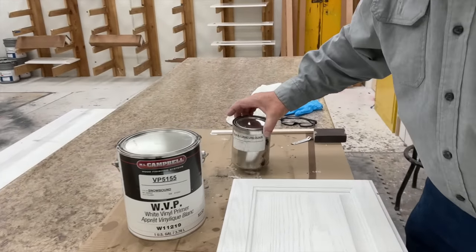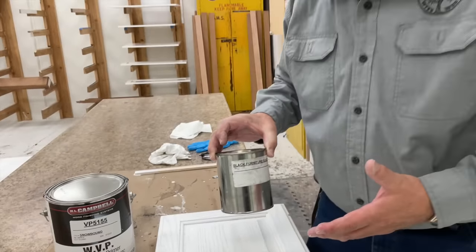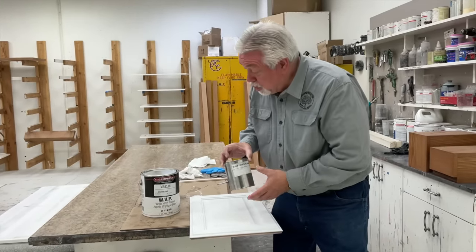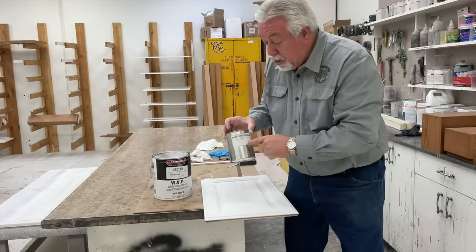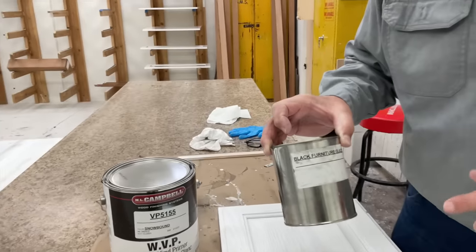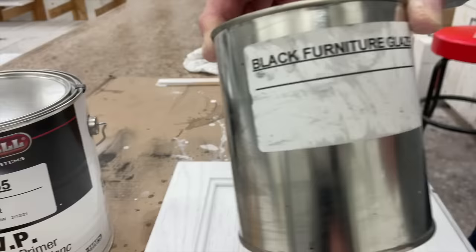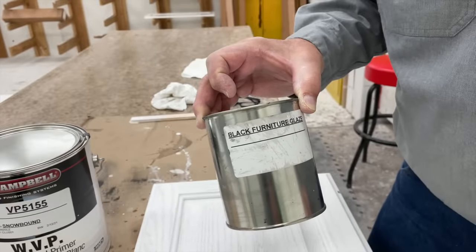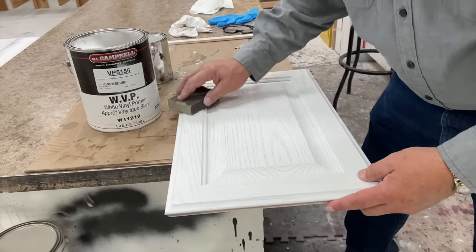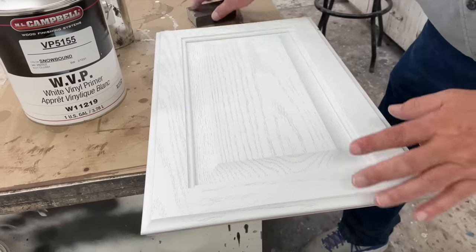The glaze that we are going to be using — it doesn't say so on the can because they mixed me just a quart. I was using Benjamin Moore Glaze and I liked it, but I was introduced to ML Campbell Furniture Glaze. This is a black furniture glaze that they've made for me. I like it a lot better, so I'm going to be using ML Campbell Furniture Glaze from now on for all of my glazing purposes. So we're going to take a soft sanding sponge, sand our door, and then glaze it.